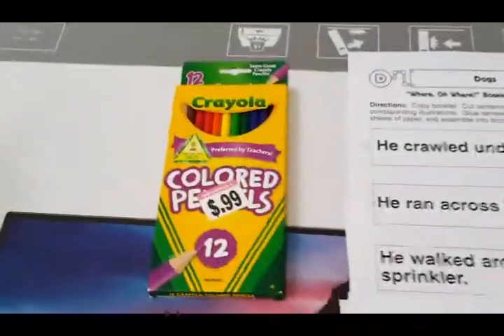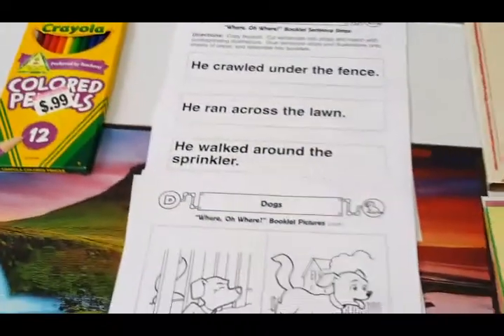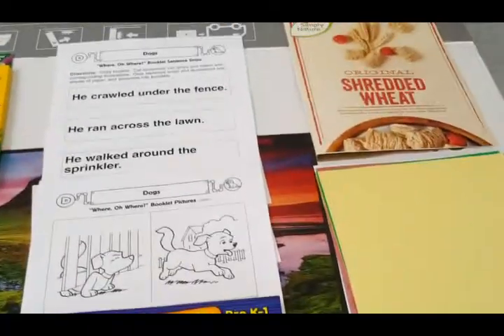We also purchased crayons and colored pencils that we're going to use to color in our book. But before we get started, click on that subscribe button, click on your notifications, and give this video a big thumbs up.